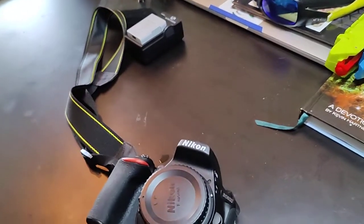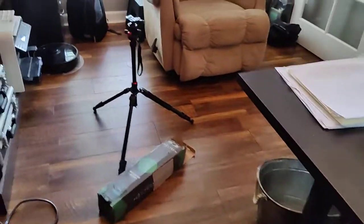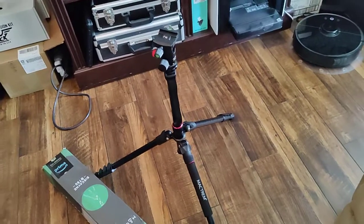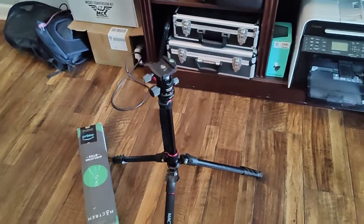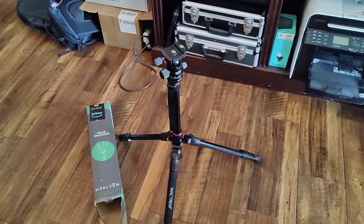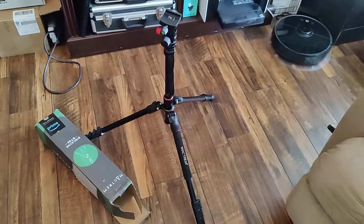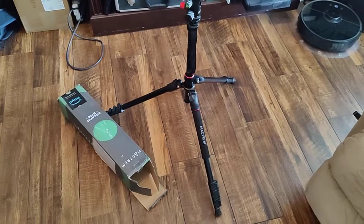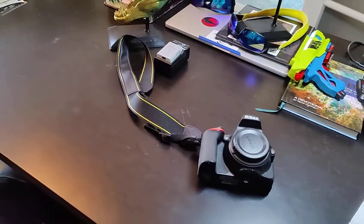I just got this sweet new D5600 and I went on Amazon and bought what I thought was a decent tripod. This is the Mactrum fully articulating 360 ball tripod. It's a $70 tripod, which I figured wasn't cheap — kind of middle-of-the-road. It has a metal ball. Then I got a really nice Sigma 1.8 focal length, 18 to 55mm lens to do some fast astro shooting.